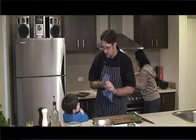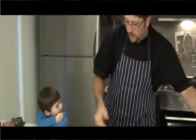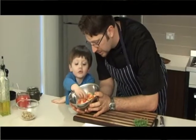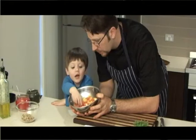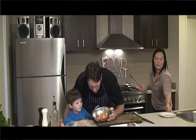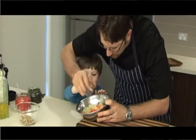Alright Xander, do you want to help Daddy do this a bit? Yeah. Alright, what we've got here — we've got a watermelon and we've got a champagne melon in that bowl. It's nice, isn't it? Yeah, red and the yellow one. Alright, do you want to get this one — the lime. We're going to put lime in this salsa. Can I put it in there for Daddy? Shake it, shake it a little bit. Beautiful. Fantastic.